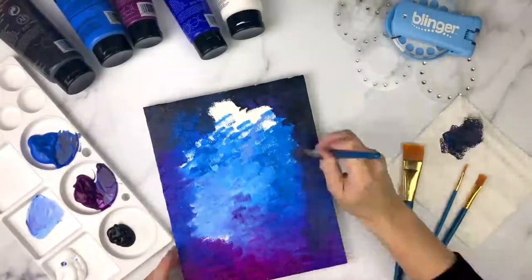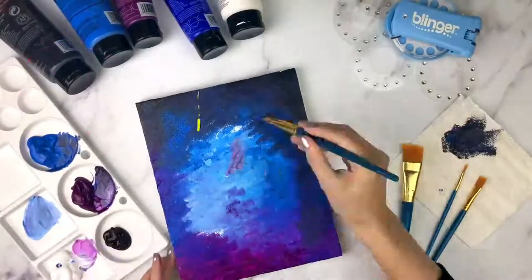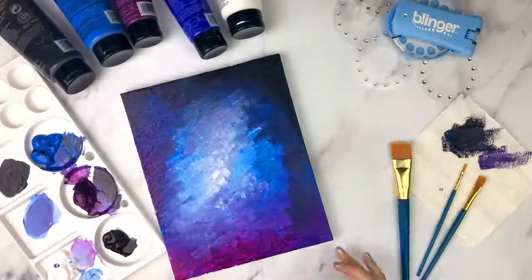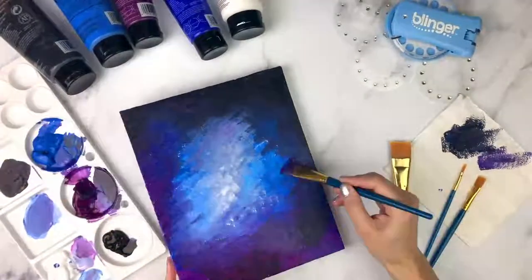I'm going to go in with some blue and purple to help make the gradients blend a bit more. Then we want to add a little brightness with some white in the center area. If your paints still don't blend well, take your time going back and forth between colors until you have a blend that you like.